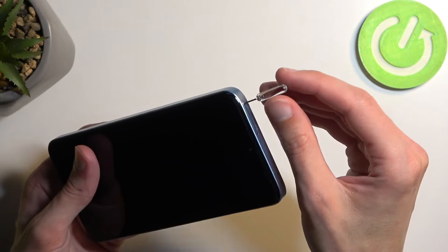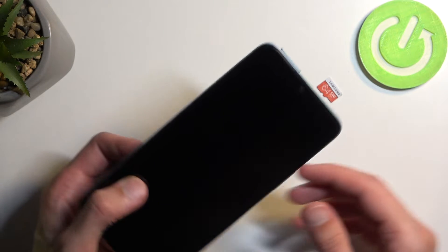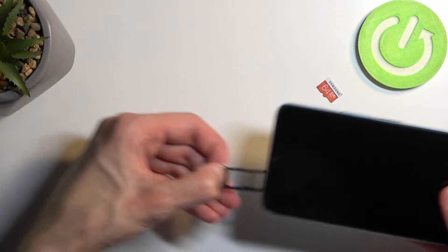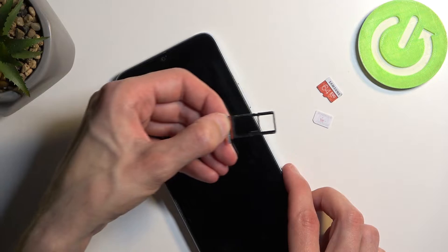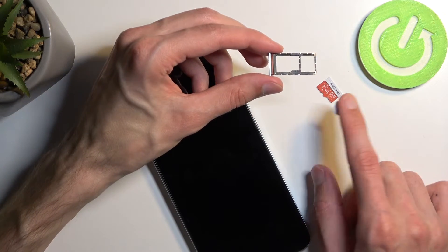Push the pin in. You can see that the tray pops out enough for you to be able to pull it out. Now on the tray you have space for either two different SIM cards or one SIM card and one SD card.